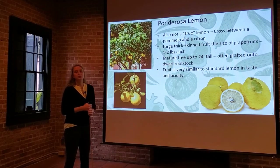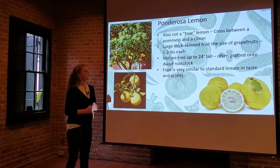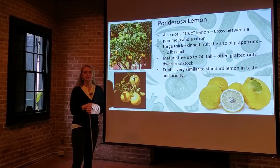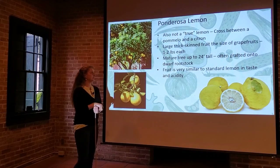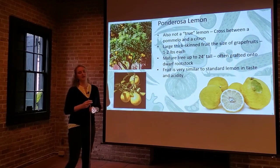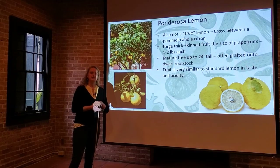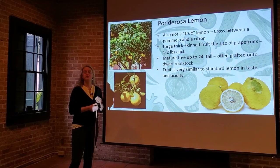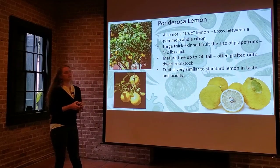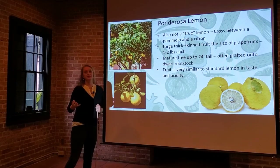Mature Ponderosa trees can get up to 24 feet tall, so make sure you give them a lot of space. You can get them on a dwarfing rootstock, however that's very uncommon — they're typically grown in your backyard. If you do get the dwarf one, it makes an attractive container plant. The fruit flavor and acidity is very similar to your everyday standard lemon. Consider a Ponderosa if you have the space; everyone thinks a two-pound lemon is pretty neat.